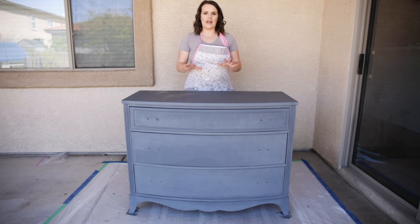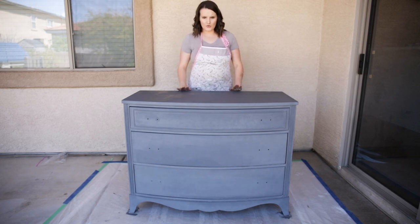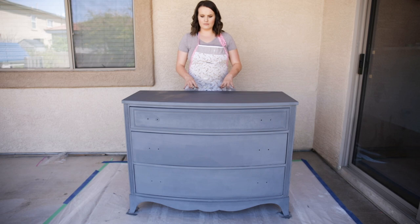So be sure to check those out. If you're waiting for the next video, don't worry — the next one will be up on Thursday. So let's get started on distressing. The first and most important item of business before you begin distressing is to make sure that your furniture is completely dry.